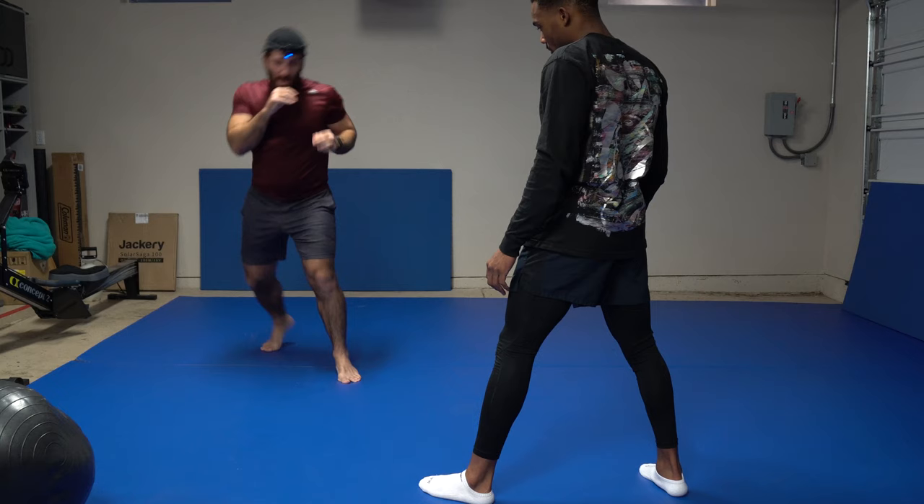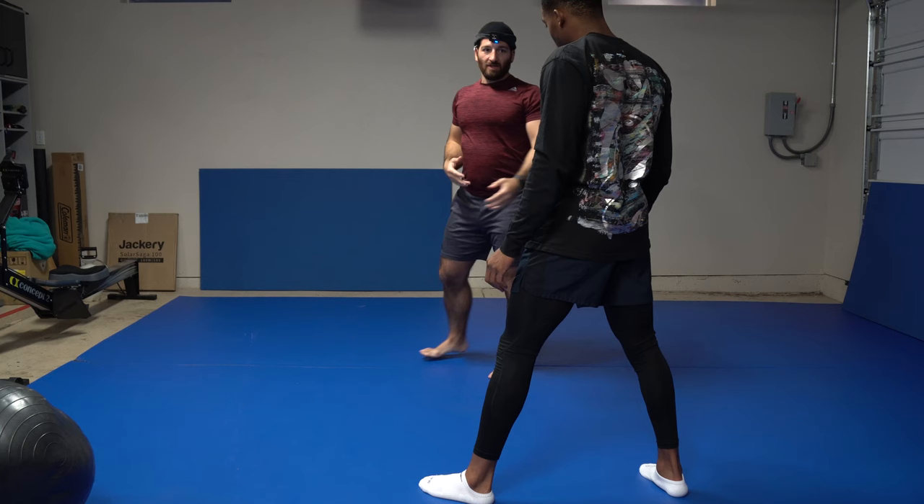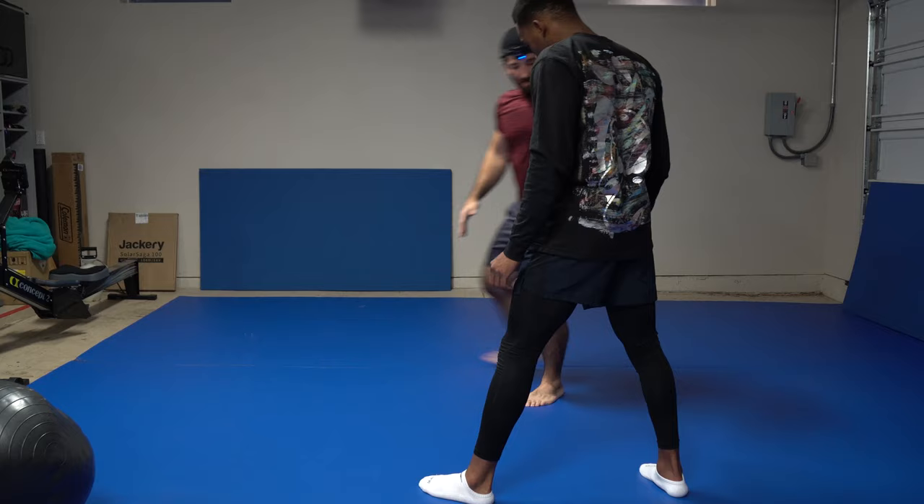Everything in this stance moves. My hands move, my head moves, I bounce around a little bit, I'm shifting. So it's a very fluid, comfortable position. You have to make it work for you — depending on how tall you are, it's always a little different.